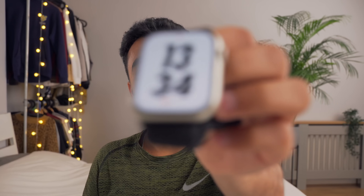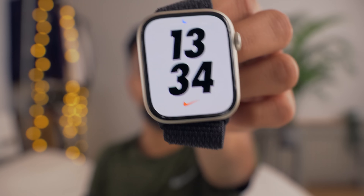This is a Casio G-Shock and this is an Apple Watch Series 7 45 millimeter. Today I'm going to show you how to add the Casio G-Shock face onto the Apple Watch Series 7.